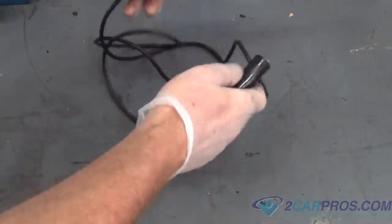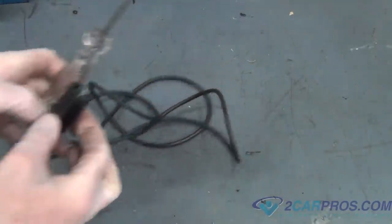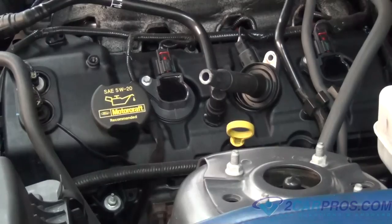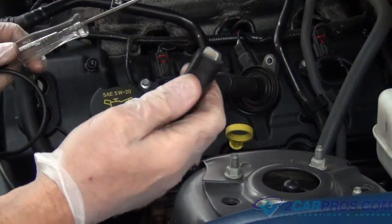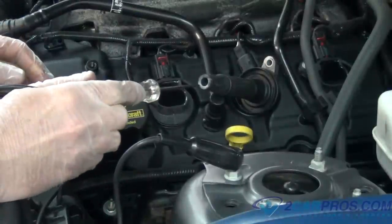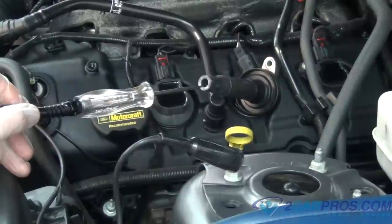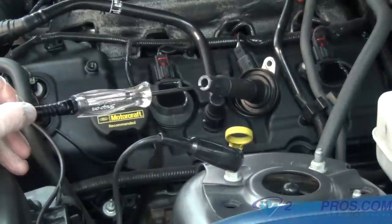For the next test, we're going to need a test light — you can pick these up at pretty much any parts store. Next, connect the coil to the coil electrical connector while a grounded test light is creating an air gap between the spark plug contact terminal and the tip of the test light.